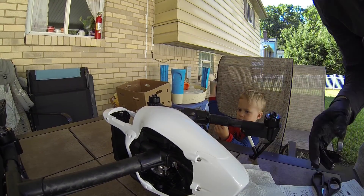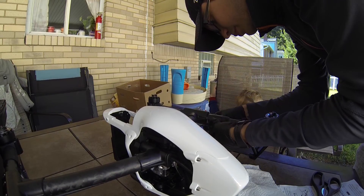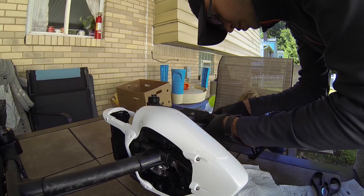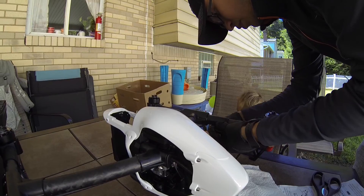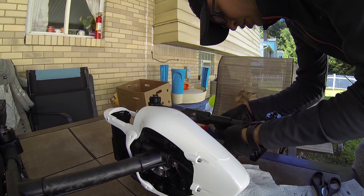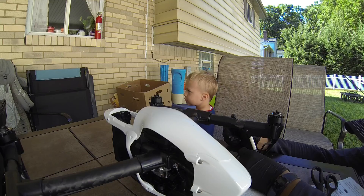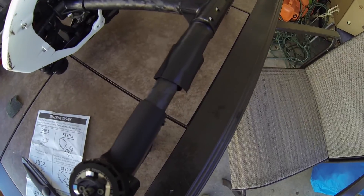Don't touch it, please. This is really not good for everyone to touch. And this is what it looks like.